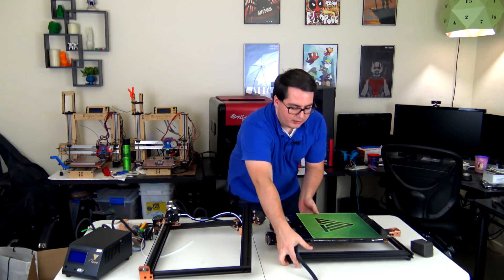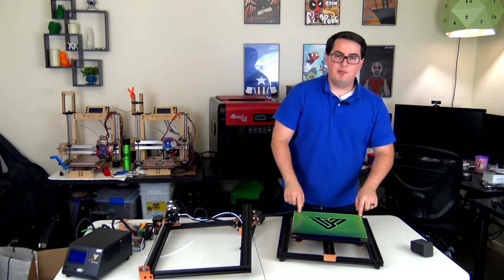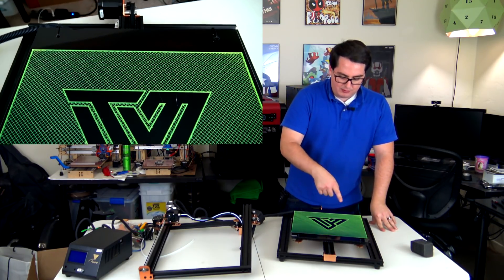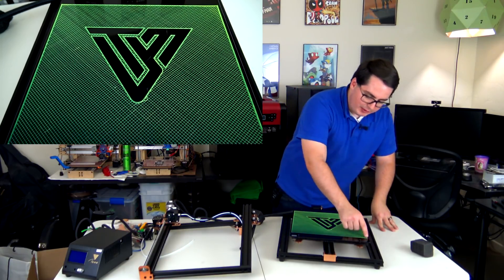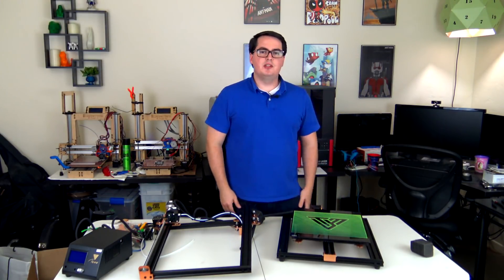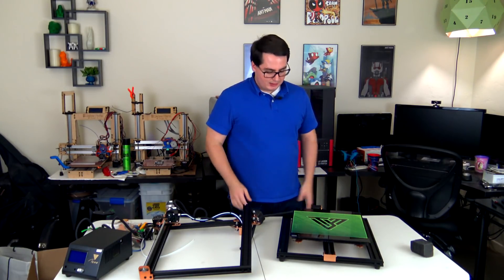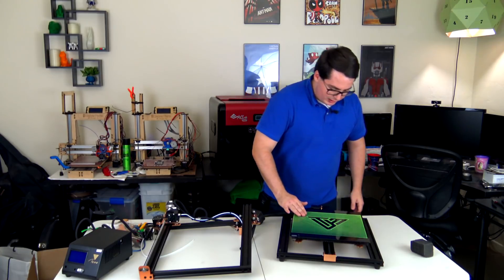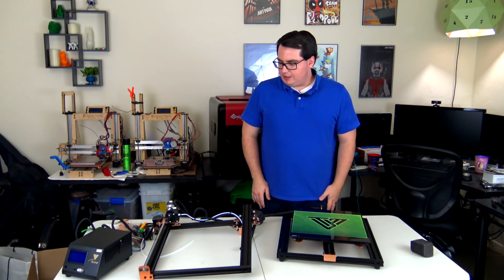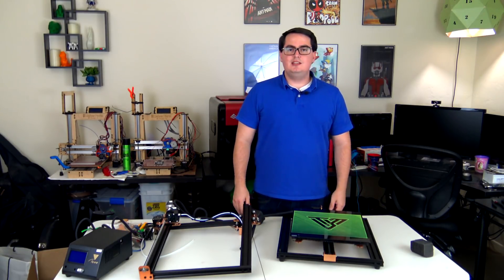We can see that when they ship it to you, it comes with a print already on the bed — the TiVo logo, actually printed on the bed. So I'm guessing they've done some quality assurance: when they put the printer together, they made sure it printed before shipping it out. That's cool — it looks like a decent first couple of layers. And that's it, three pieces, and should be pretty easy to put together.